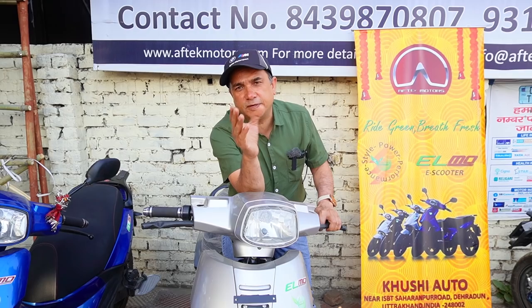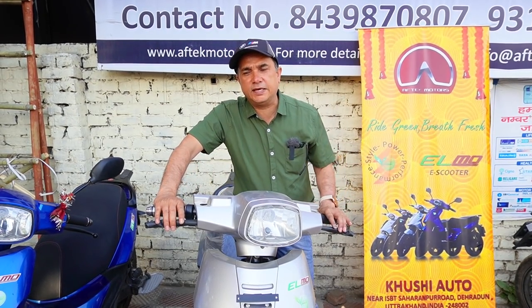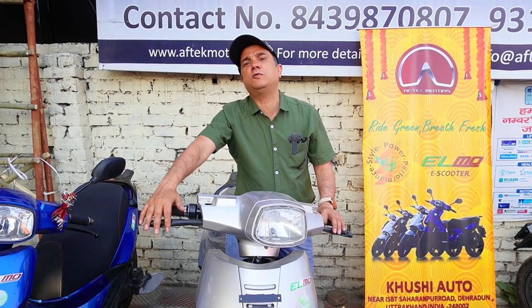Main jo scooters batata hoon jaise Ather ho gaya, Ola ho gaya — woh scooters kaafi ache hain. Unme hub motor nahi milti, motor alag se hoti hai, jisse scooter ki performance mein fark padta hai.